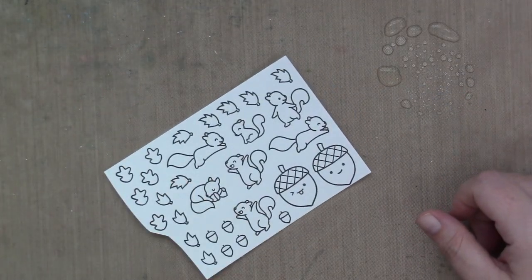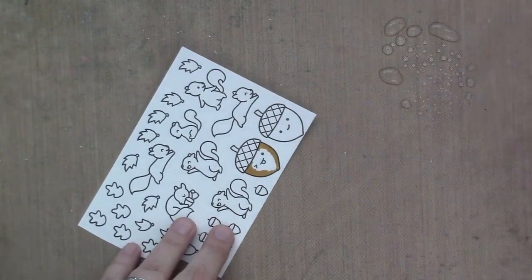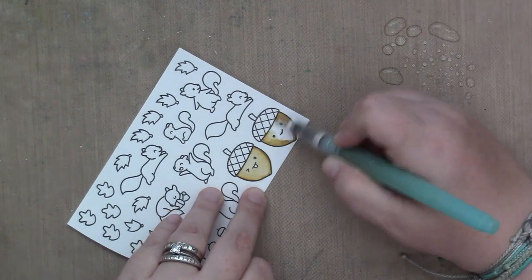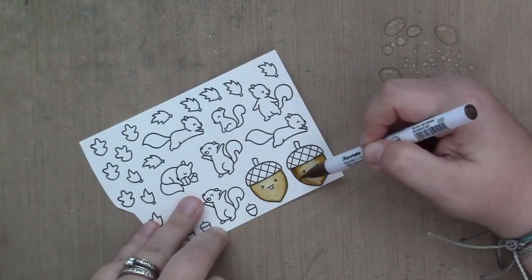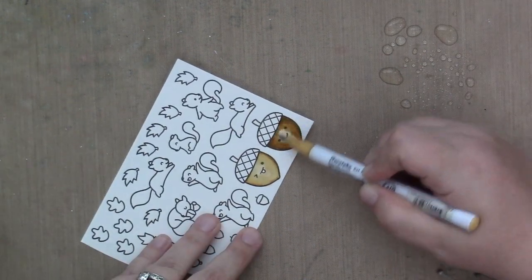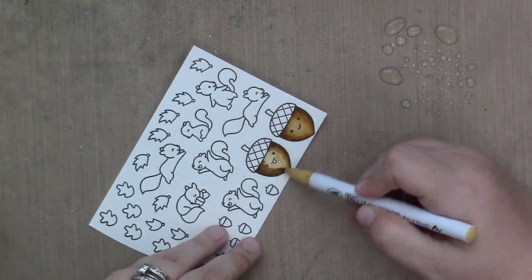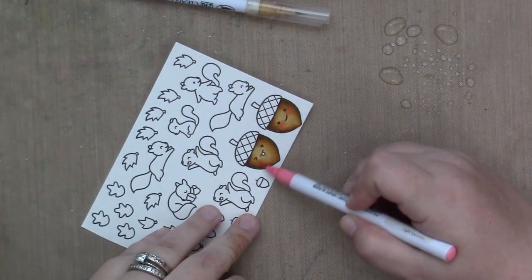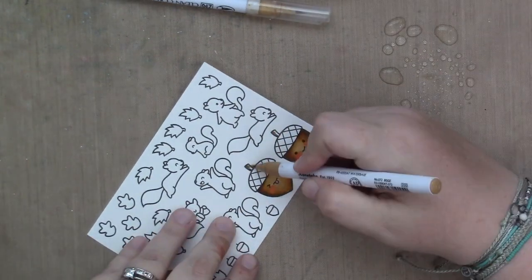As usual, I'm going to color my images with Zig Clean Color Real Brush markers. I start by spritzing some water on my craft mat and getting my empty water brush wet. Then I set it aside and start coloring. I usually use my middle color to start coloring the whole thing — for instance, for the acorn, I use the middle brown, then draw out all the color with a damp water brush, then go over it with the middle brown, the dark brown, middle brown again, and then a light brown. And then of course, pink cheeks — because pink cheeks.